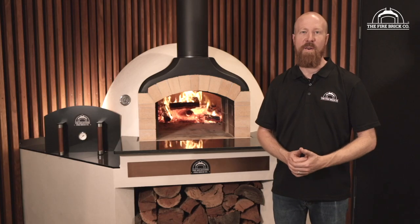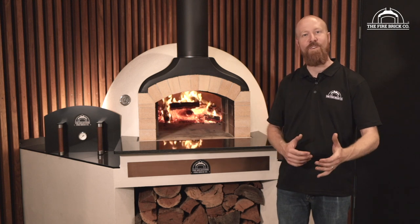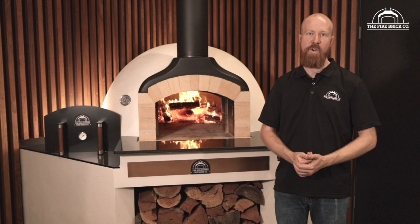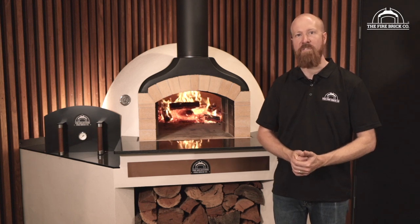My name is Ben Guildford. I'm the owner of The Firebrick Company, and in this video we're going to take you through how to apply the acrylic roll-on render coating to seal the dome of your wood-fired brick oven kit.